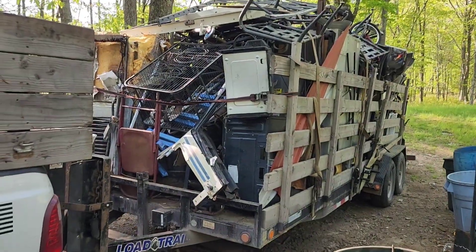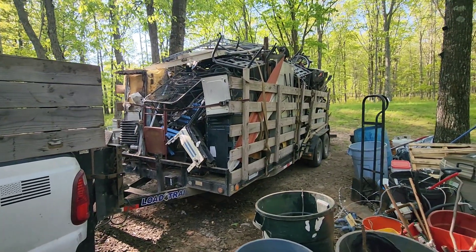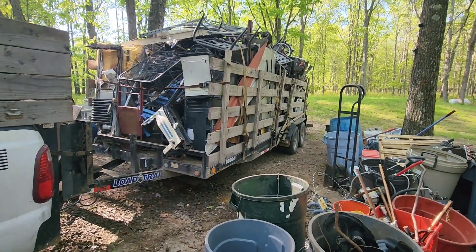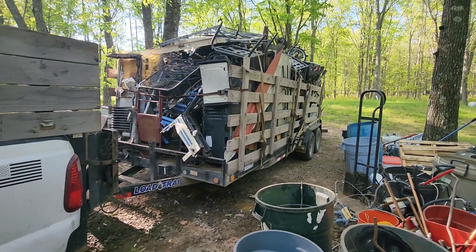What we're gonna do today — I need my wide angle for this — we're bringing in this giant load of tin that me and Lunchbox loaded yesterday. We've got the 24-foot Belmont trailer loaded up.